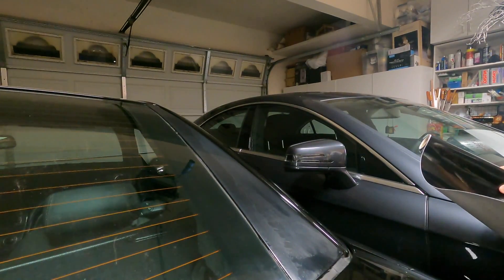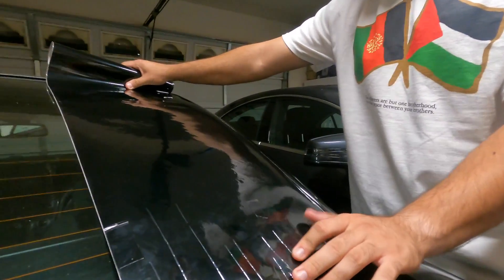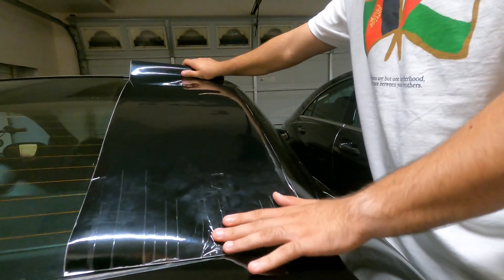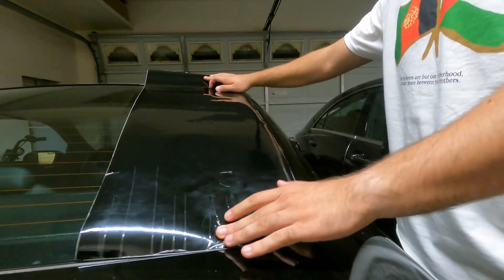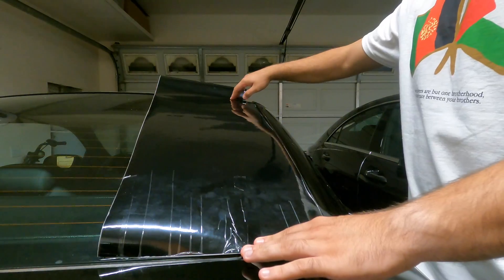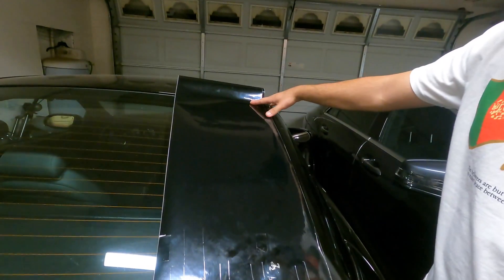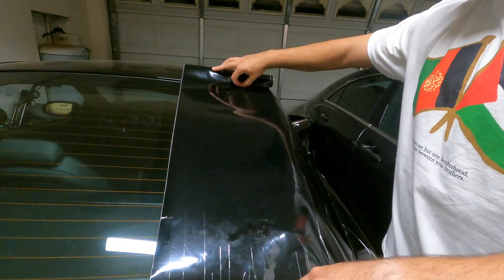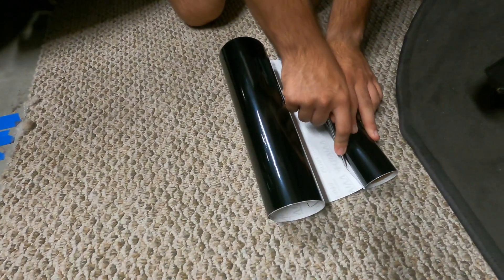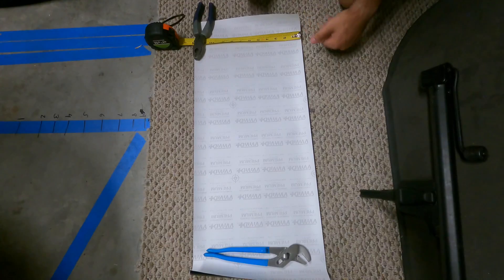After I've cleaned it down, I'm going to grab my vinyl wrap and measure out how long it is. I'm going to try to be as efficient as possible and salvage as much extra vinyl wrap as I can. I'm going to cut down the middle and use two pieces for both sides. I'm going to make a cut along the top and then cut through the middle. This is exactly one foot, so I'm going to start cutting from the six inch mark.